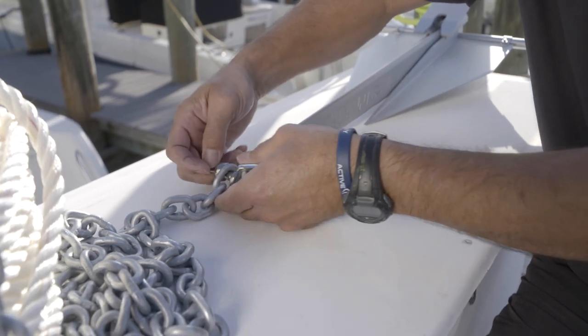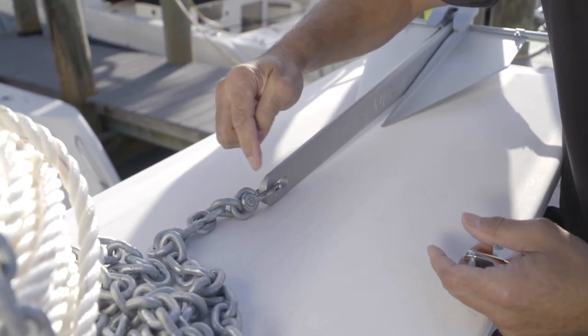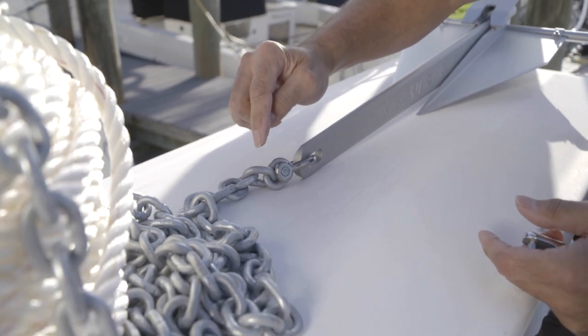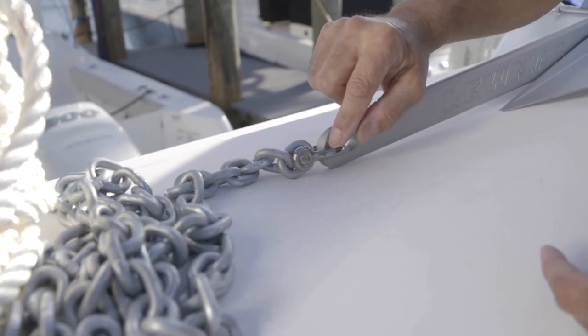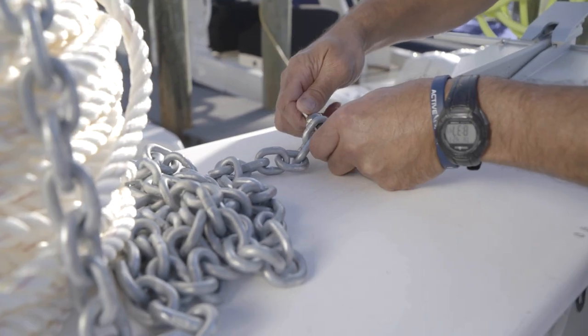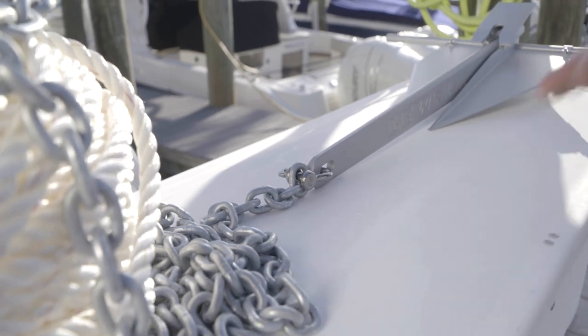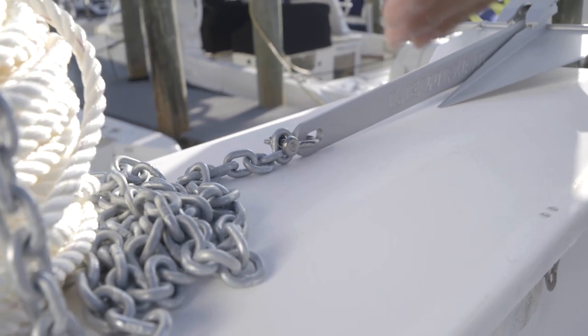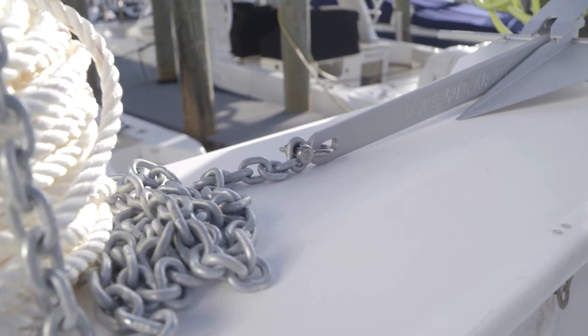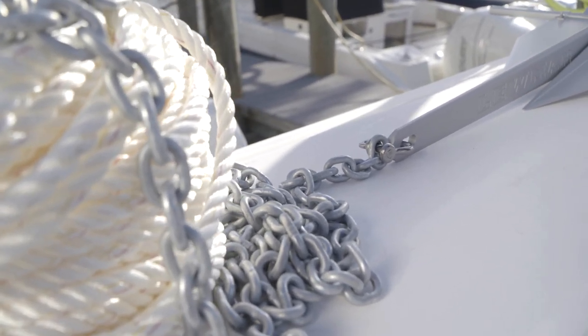So what we'll do is put a shackle — a real simple connection but very strong. You're always going to want to take one size larger. This is quarter inch chain and this is a 5/16 shackle, so that's a very strong connection. We would take some pliers to that to secure it, and now you've got yourself a complete anchor throw-over anchor road, mainly for bow riders and pontoon boats, and it's easy to stow in an anchor locker.